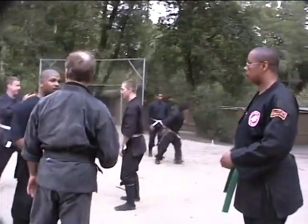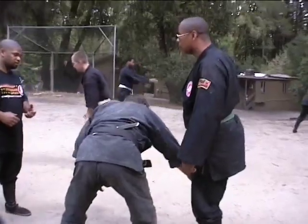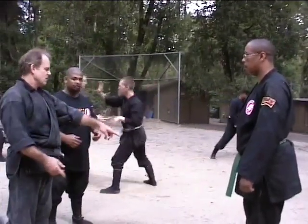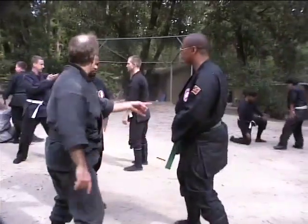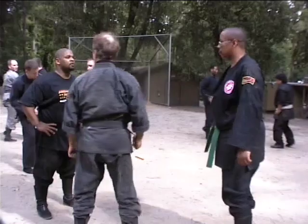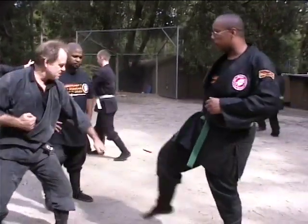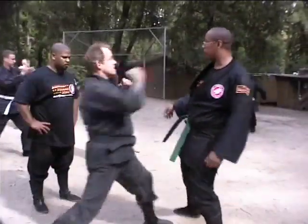We're just teaching to clear the leg, right? As he's kicking, I'm just kicking it over there. He's trying to kick me in. Instead of trying to get a lock in here, I'm just using my leg to move this out there.